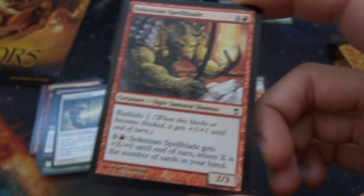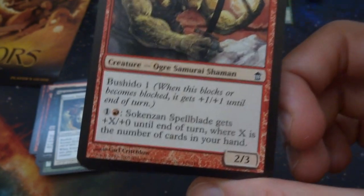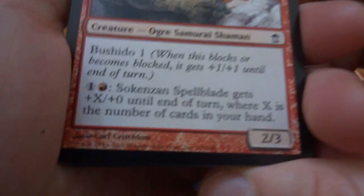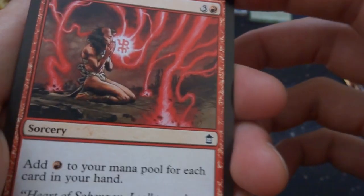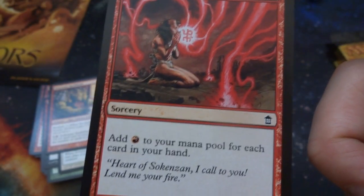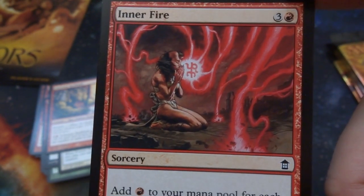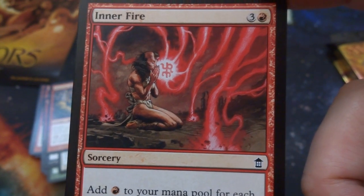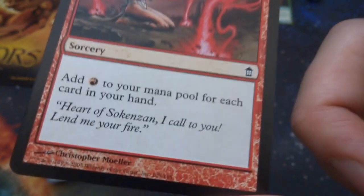So there are a lot of things in this set that make you want to have a whole bunch of cards in your hand. I'm pretty sure the card One with Nothing is in this set — that'd be fun if we got that. Got Inner Fire — three and a red: add red to your mana pool for each card in your hand. There's a lot of cards that really want you to have a whole bunch of cards in your hand. Got this guy sitting there chanting some sort of prayer with crazy red energy digging into the ground.